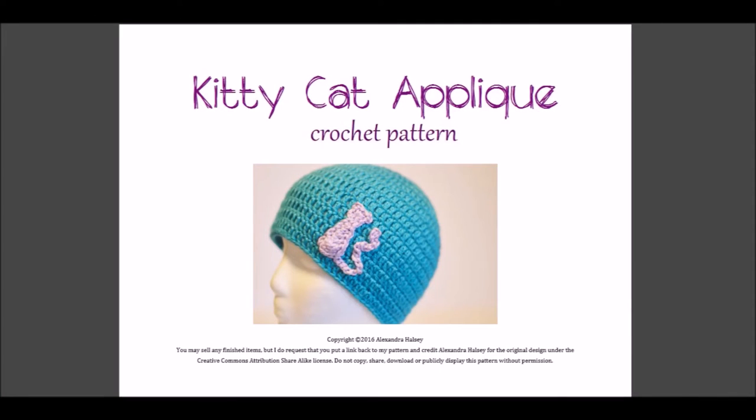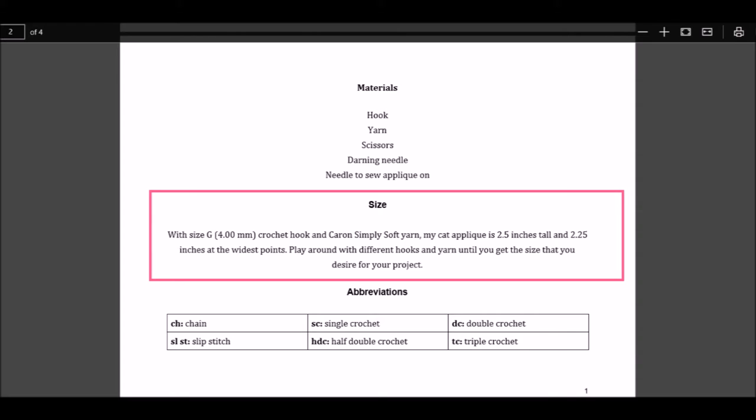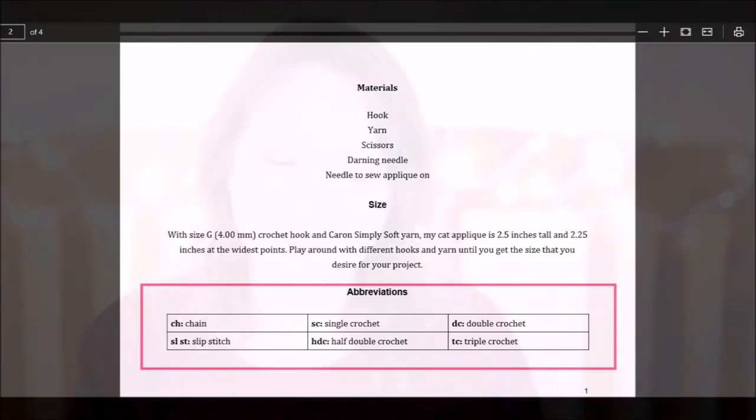Now let's try a little pattern. This is my kitty cat applique and it's a free pattern on my blog — I'll put that link below. Let's look at the information section. These are the materials needed: a crochet hook, yarn, scissors, darning needle, and a needle to sew the applique on to whatever you want. It does not specify yarn or hook size because it is an applique and you can play around with different size hooks and yarn. It does say that if you use Caron Simply Soft with a size G 4mm crochet hook, it should be about 2.5 inches tall and 2.25 inches at the widest point. The abbreviations used are CH, SLST, SC, HDC, DC, and TC for triple crochet.